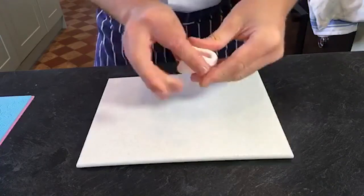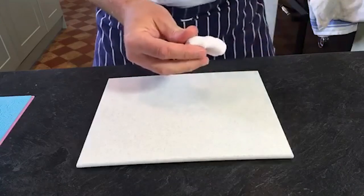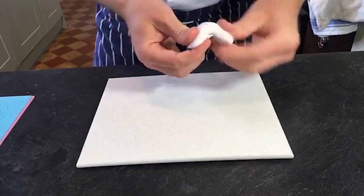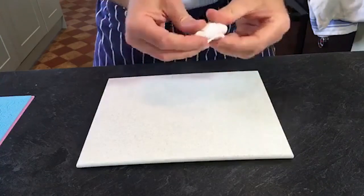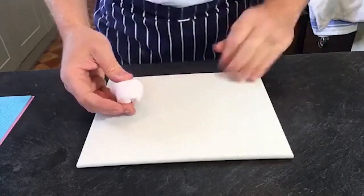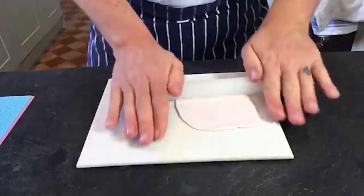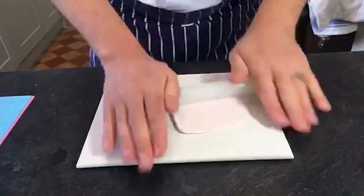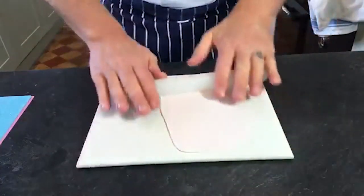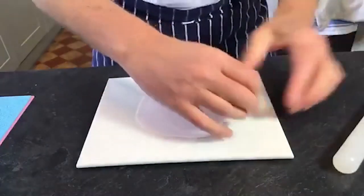I'm using Squires flower paste today. The reason for that is it does dry pretty quickly, and because I've only got 45 minutes I want everything to be dry for you. I always use a pasta machine for my petals, just for consistency more than anything else, so I know I've got a nice even consistency.